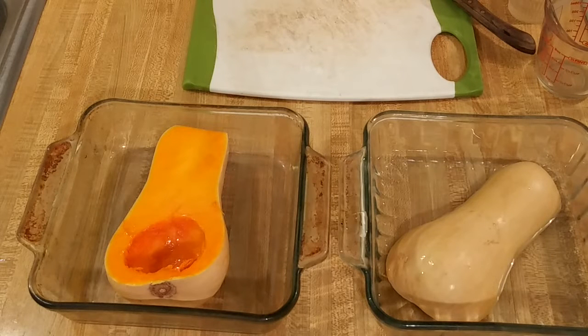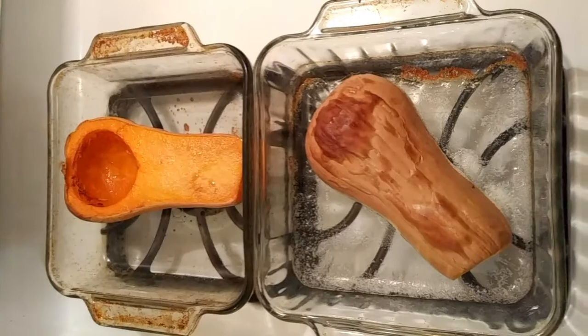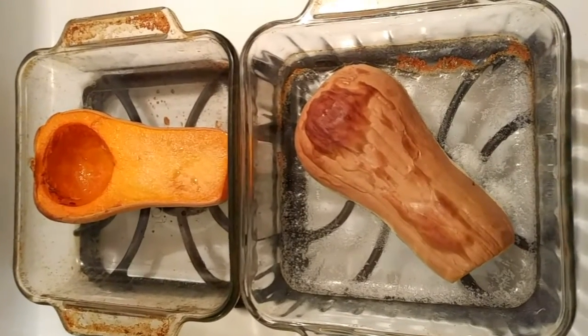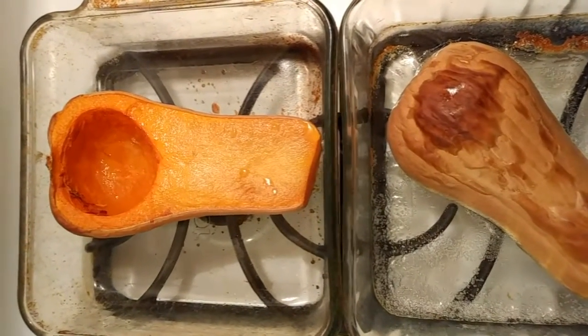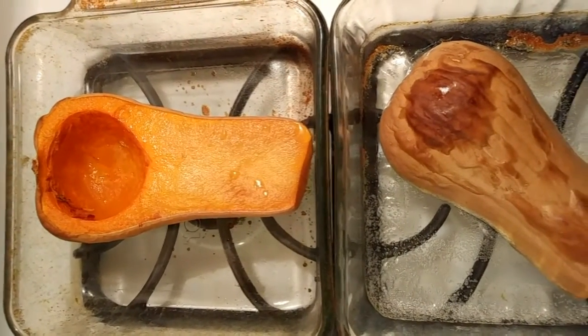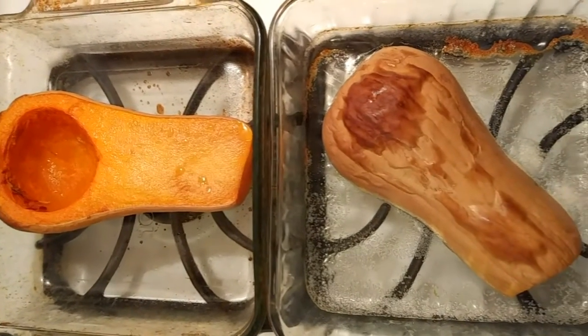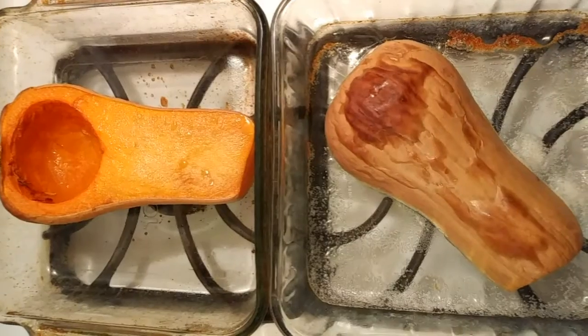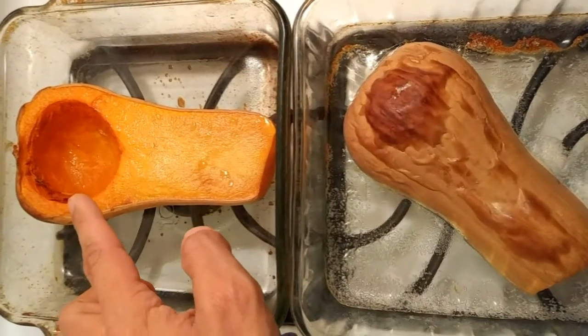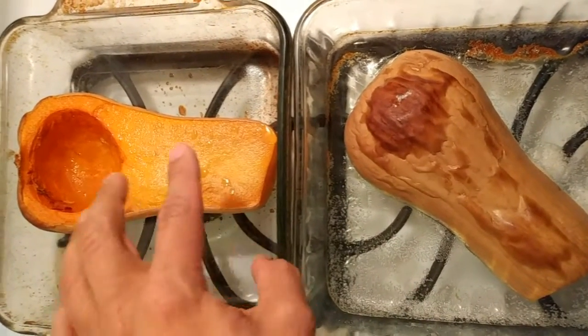I'm going to bake this butternut squash at 350 degrees Fahrenheit for at least 40 minutes. Some recipes call for up to an hour and a half, so we'll see. The baked butternut squash is done — they were in at 350 Fahrenheit for an hour and a half. Halfway through I turned them around, so this part was originally towards the door and then I flipped it.